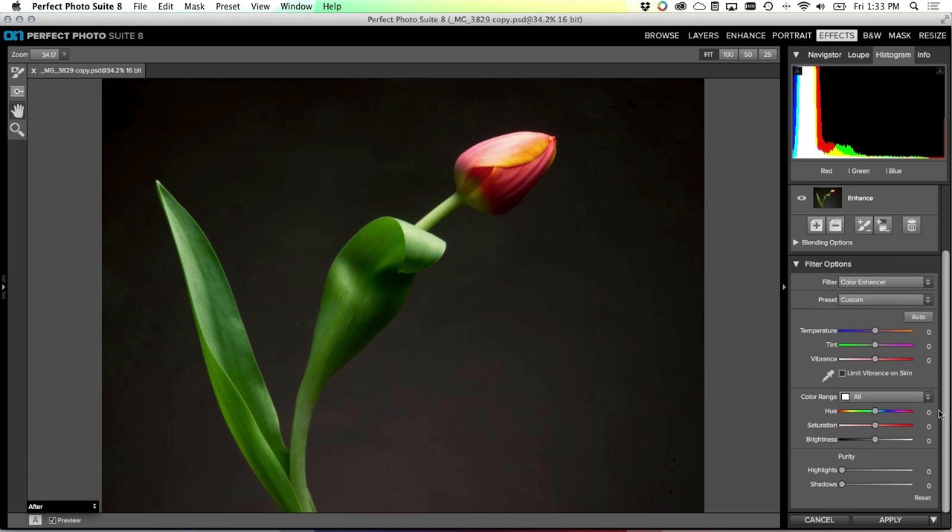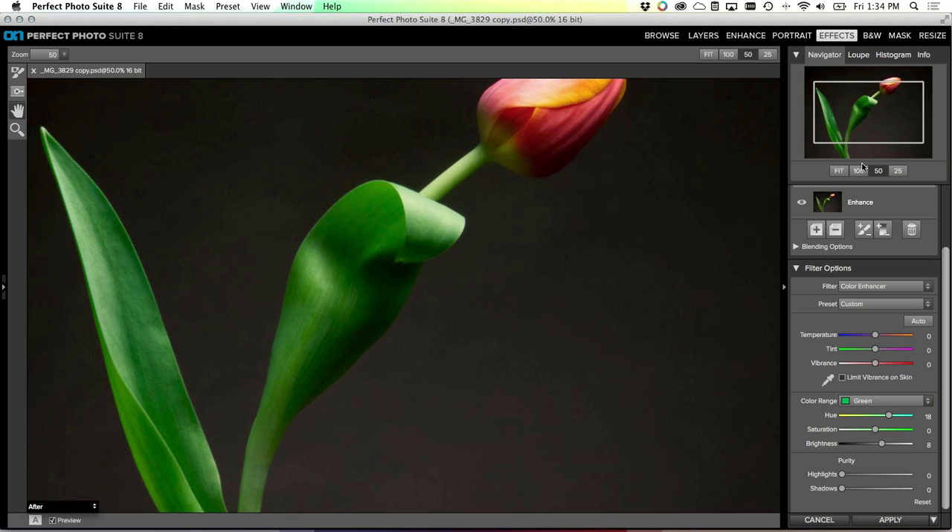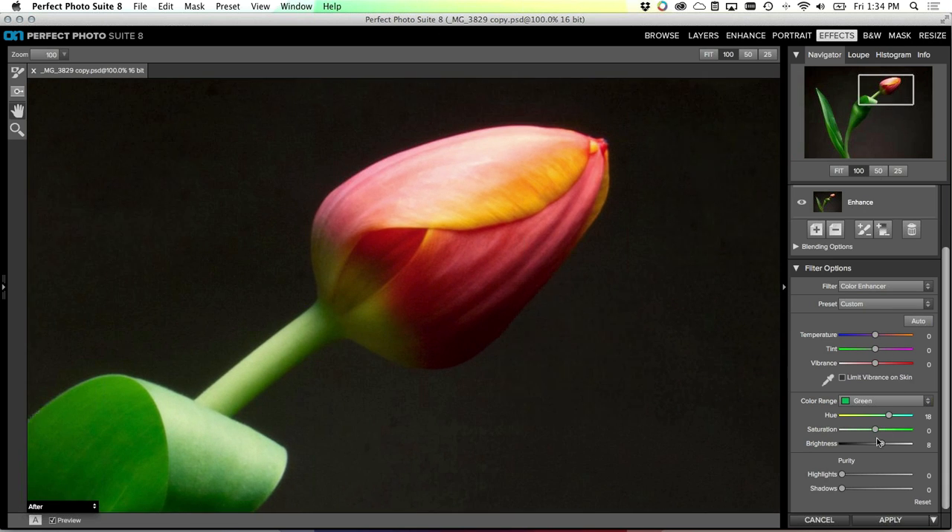In Effects, I want to enhance and have control over the colors. A great way to do that is using the Color Enhancing filter. The Color Enhancer allows you to select an individual color range in the image and then adjust its hue, saturation, or brightness. From the color range pop-up I'm going to start by selecting green - I'm only going to affect the greens in the image, just the stem. I'm going to shift the color of the greens slightly cooler, which will make them appear more green without over-saturating. I'll also lighten them just a touch.